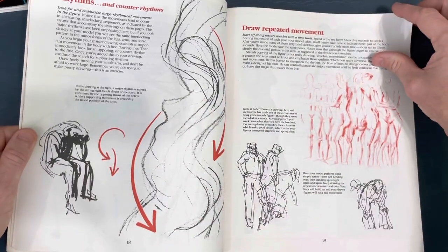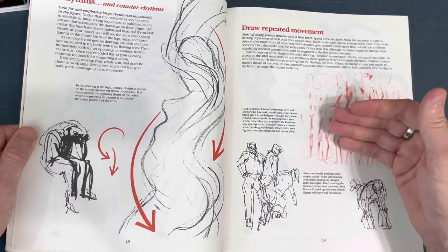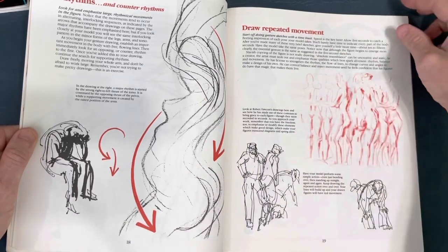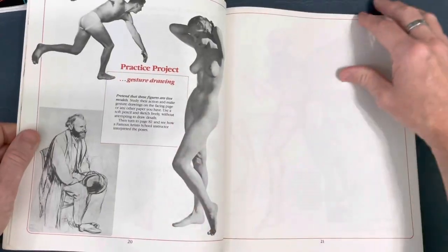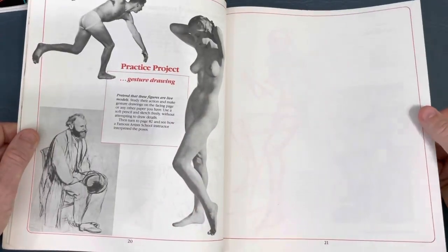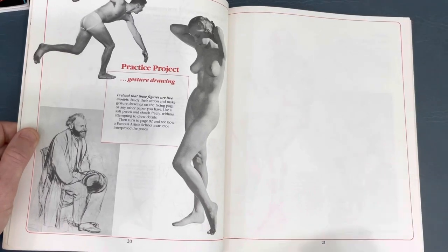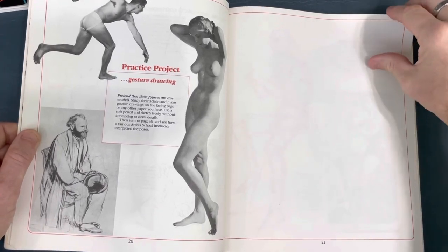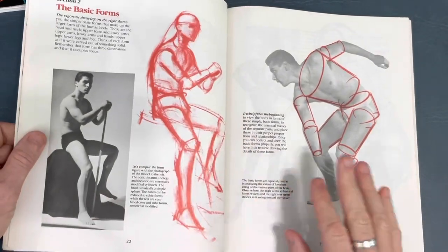He's talking about the rhythm of the figure. Figures don't just stand up perfectly straight - there's movement with the flow, the way the hips and shoulders will juxtapose themselves. Then there's a practice project. You could get this book; I'm pretty sure it's still available. The cover might look a little different, and you could practice on your own sketchbook paper instead of inside the book.